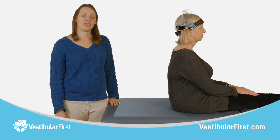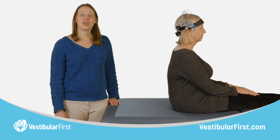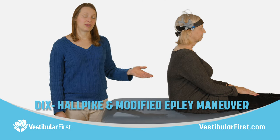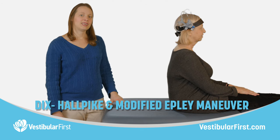Now you're ready to practice positioning your partner into a testing or treatment position. Let's try the Dix-Hallpike and a modified Epley Maneuver as an example. First, have your partner sit in the starting position for the Dix-Hallpike, which is long sitting with legs out in front on the treatment table.